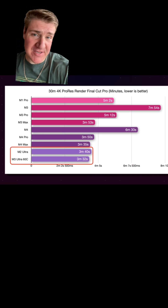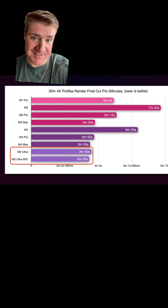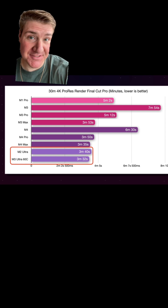In 4K rendering and video editing, it's basically the same — just a little quicker on the M3 Ultra chip compared to the M4 Max.